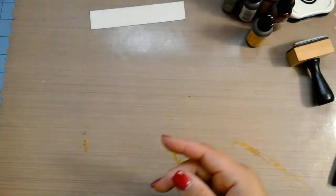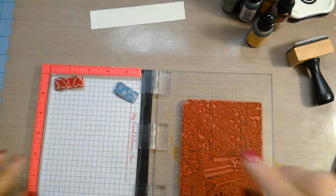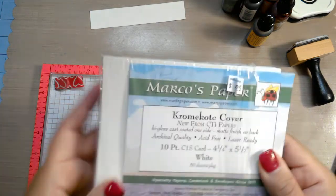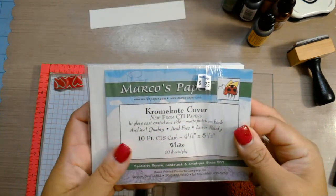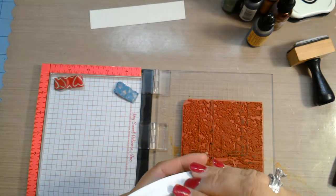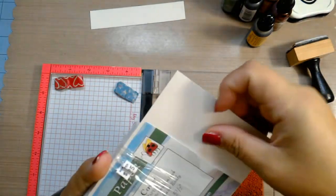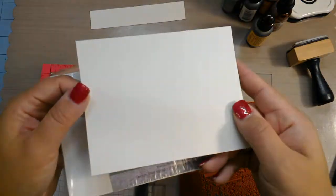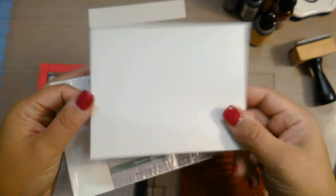I have the stamp already mounted in my Mini MISTI. It's a rubber stamp so you take the foam out. I'm using the Marcos Paper Chrome Coat Cover, which is glossy on one side and matte on the other. You can see it's very glossy, almost like photo paper, but this is not photo paper — it is matte on the back side.